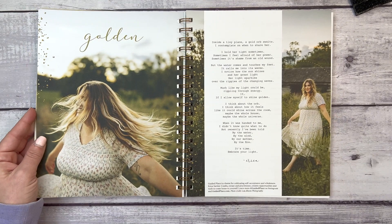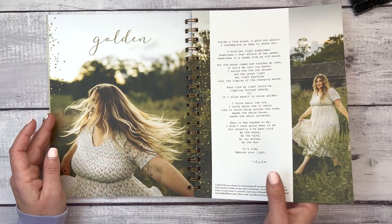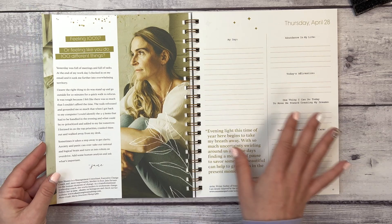Then we have Earth Day content. This is Erica — the cover girl. Guided Place is a home for cultivating self-acceptance and wholeness; Erica, owner and practitioner, creates opportunities and tools to help you come home to yourself. I love that every time I spend time in this journal, week four's theme is 'Clarity,' and I always feel a little more centered and soothed.